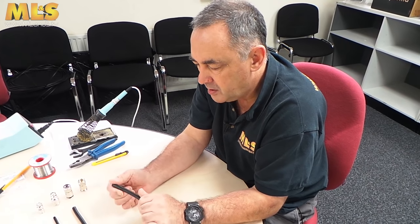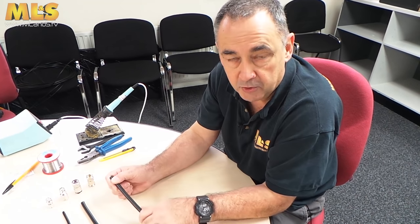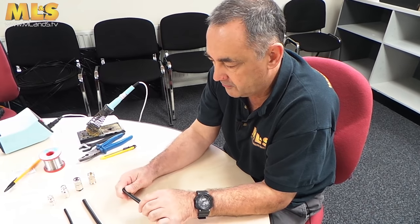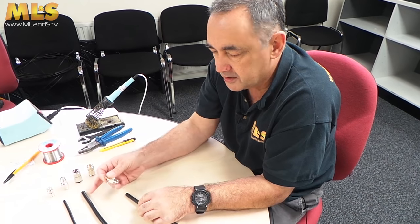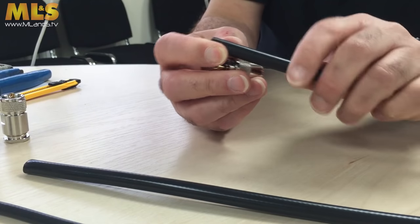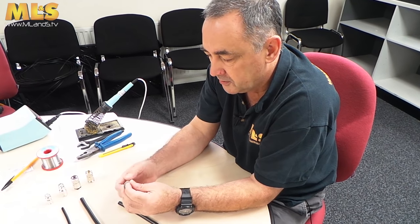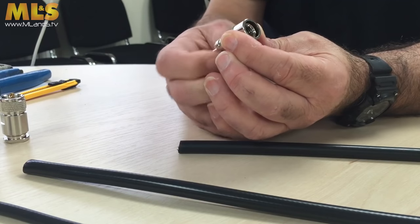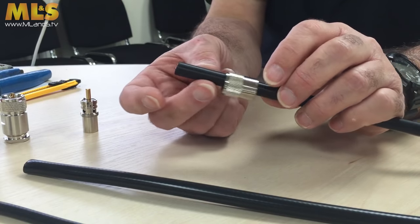The first one I'm going to show you is the PL259 screw-on connector, and it's primarily used for RG213 type coax. The RG213 we no longer stock, basically because we're using the Messian Palauni Ultraflex 10, which is a far superior type of coax, and it's a little bit more difficult to fit this type of connector to that coax. The first thing when fitting a plug is to slightly disassemble it and remember to put the back shell on first.